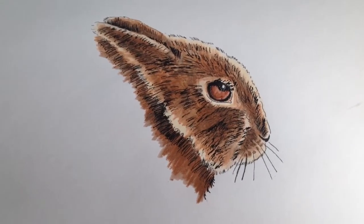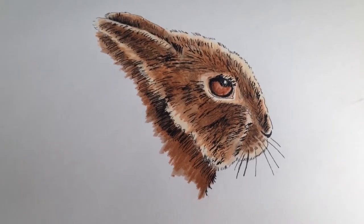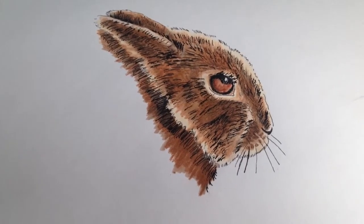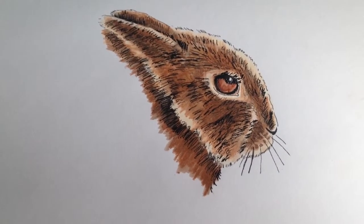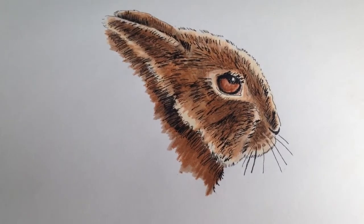This is what it looks like when all is done. I really think that the pen helped with making it look really good. It gives a good finished look with all the individual hairs. Putting those really helped tie in the colors.